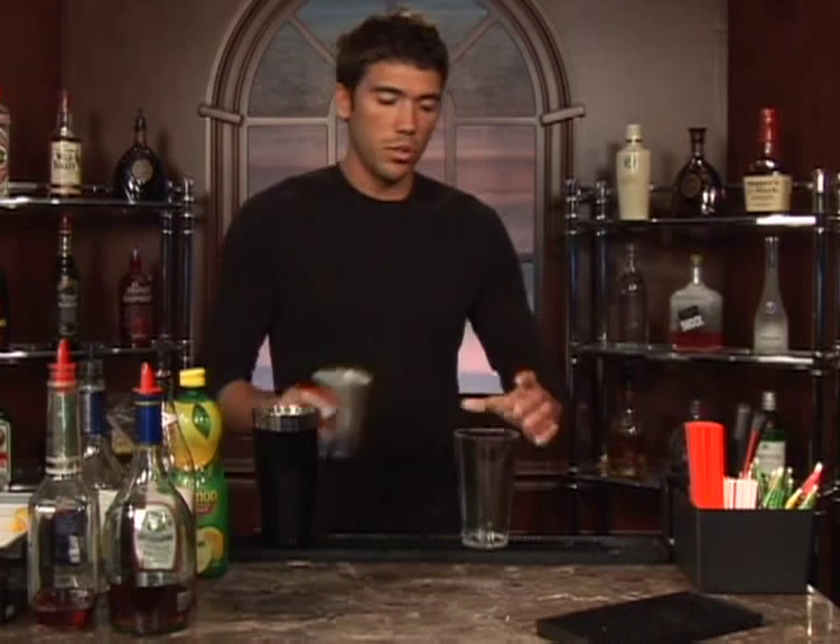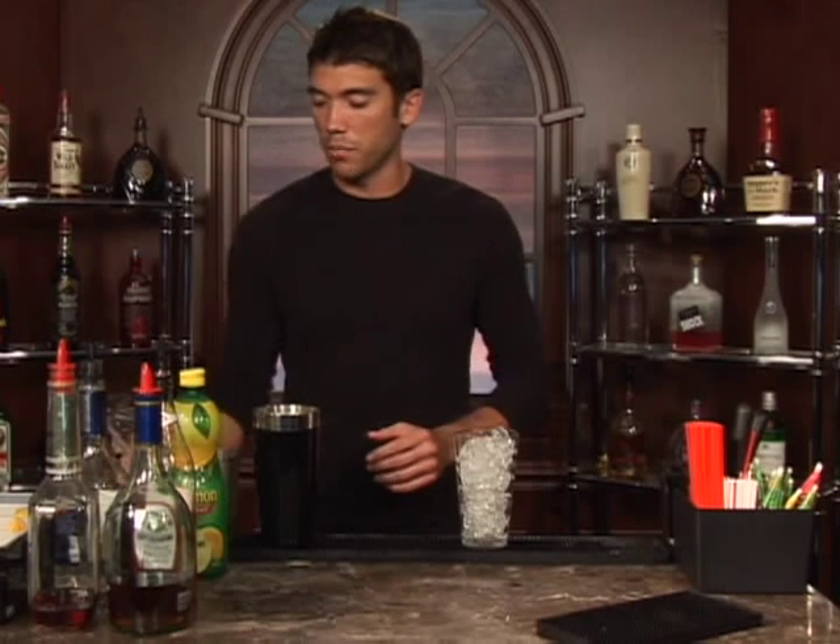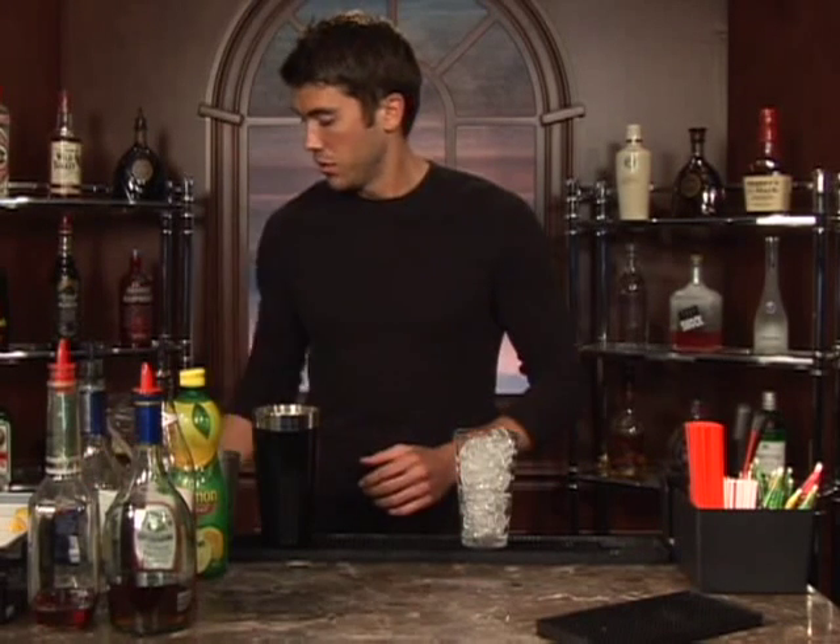The drink we're about to make is called the cherry blossom. First thing we'll do is put our ice in a glass. We're going to be serving this in a martini glass, so if you want to put some water and ice in there and let it sit while you're making your drink, that will have it nice and chilled when you're ready to go.